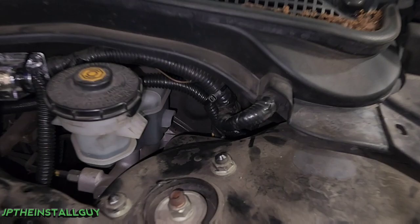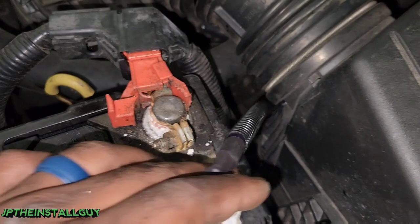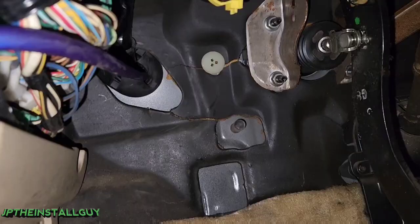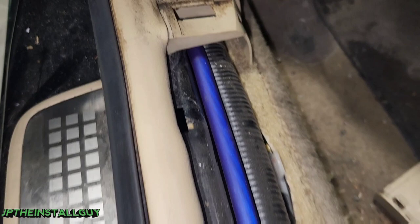I want to show you that I have it all split loomed and zip tied. I have the fuse holder mounted and I'm going up under this little frame rail, zip tying it to that factory zip tie, and it'll connect to the battery from there. On the inside I plan on doing more split loom and zip tying along some of this factory wiring, running it down here — zip tying every four inches. It's not done yet because I'm not finished.